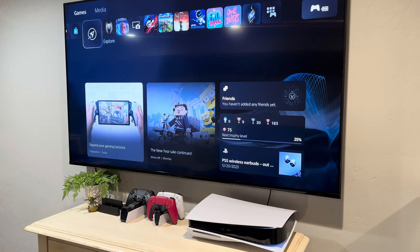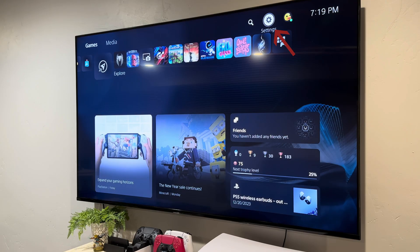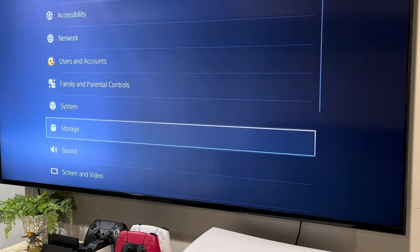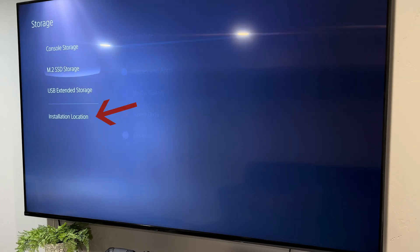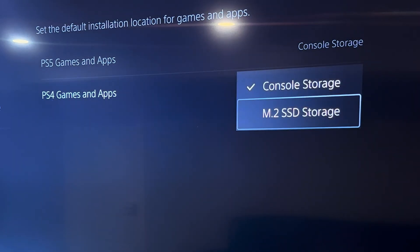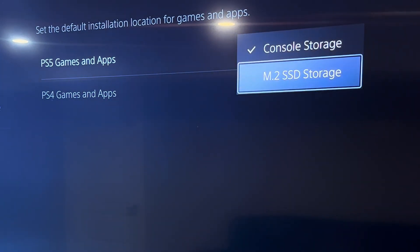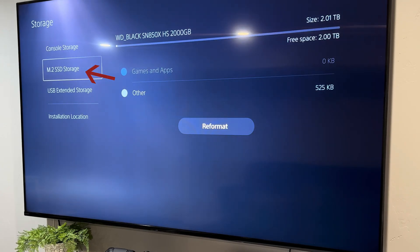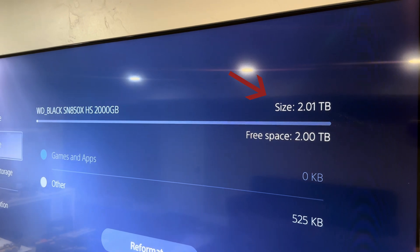Once it's on the home screen, I'm going to go to Settings, then select Storage. In that sub-menu, I'm going to scroll down to Install Location, then change the settings from Console Storage to M.2 SSD Storage. Now everything will save to the new SSD. The final check is to close that menu and go to M.2 SSD Storage, and I can see that I have two terabytes available.